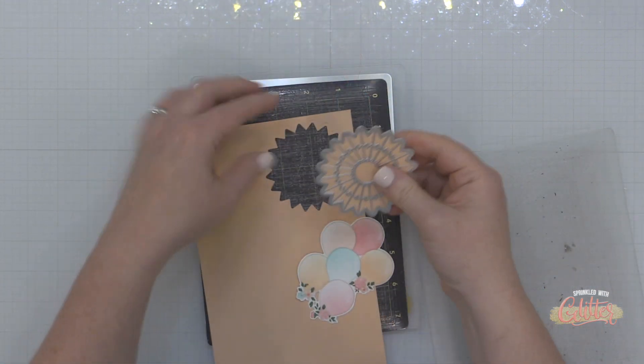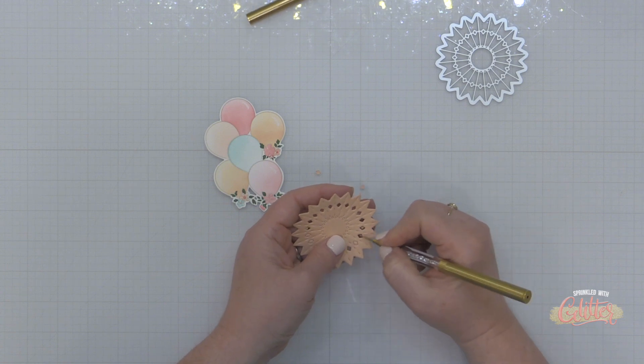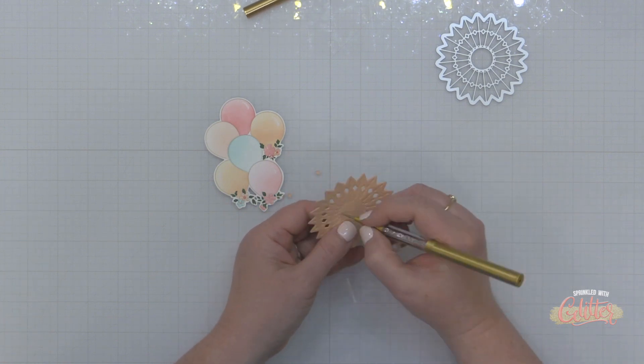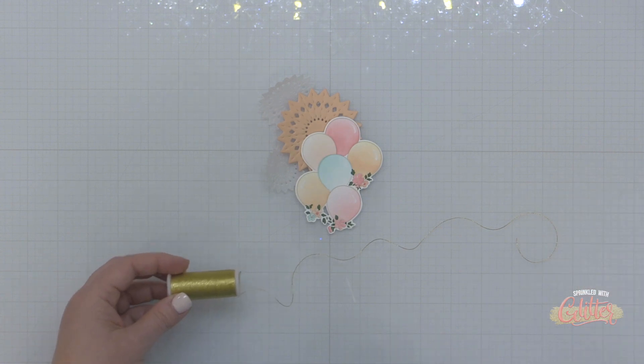For the background I'm going to use the new rosettes die set. I'm die cutting it from various colors of cardstock and I'm using my new dual tipped embellishment tool to poke out all those extra chads — I don't have to worry about it stabbing me because it has that nice ball tip on it.